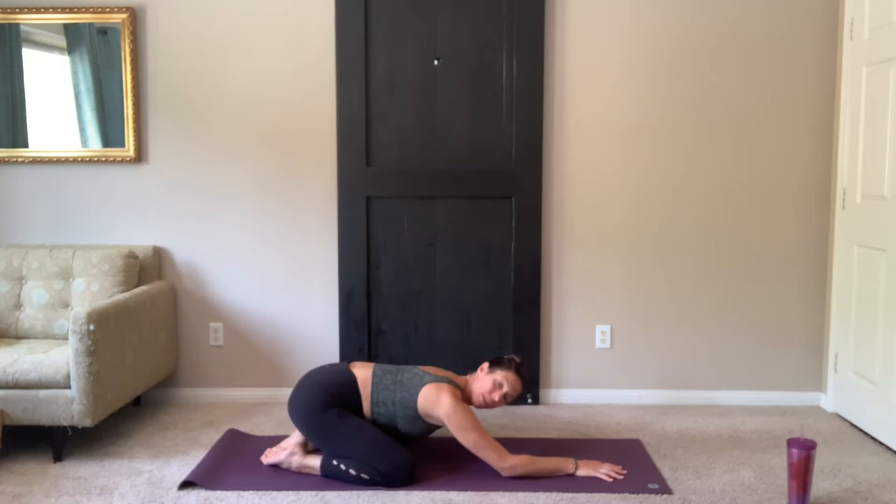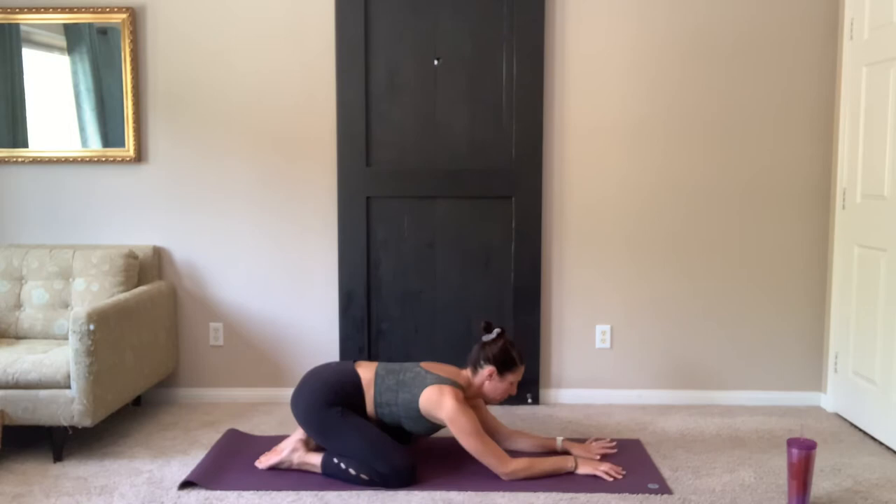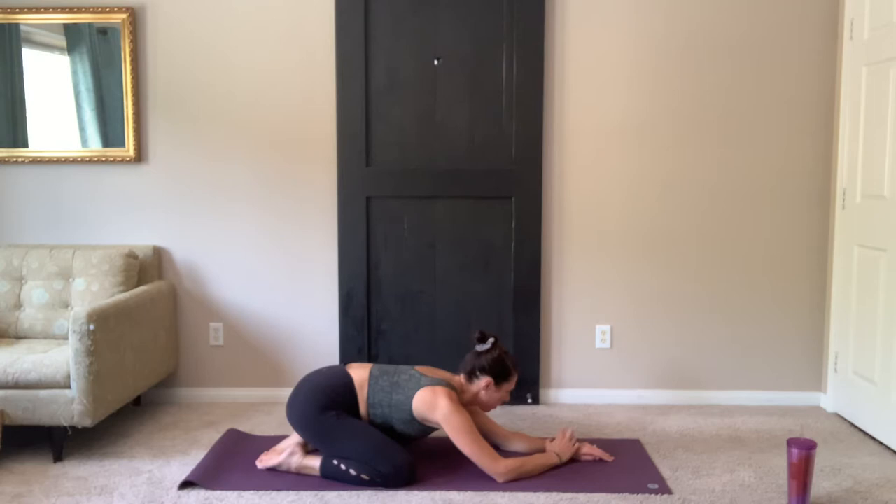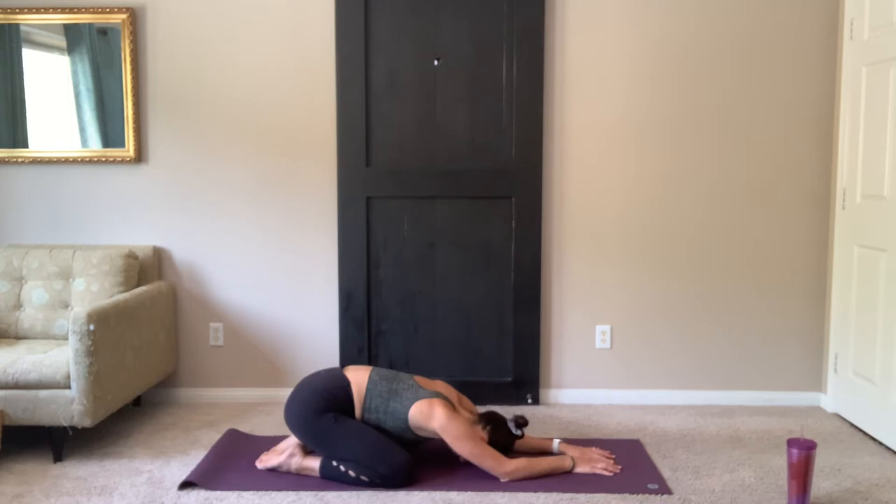You can outstretch your hands towards the top of your mat, or if you want to bring them alongside your body to rest, that's fine too. Keep your eyes closed. Start to bring all your attention to your body and your mat and your practice. Beginning to breathe in and out through the nose, deepening and lengthening your inhales and your exhales. Take a few more breaths here on your own.